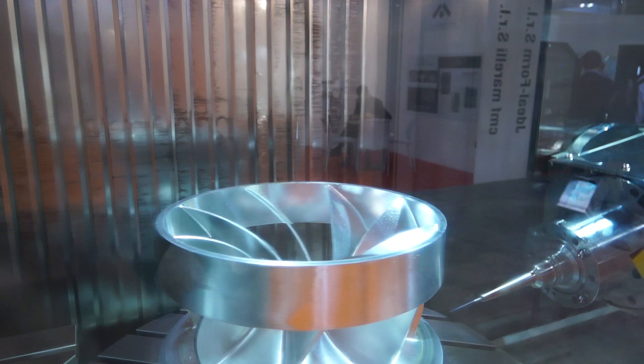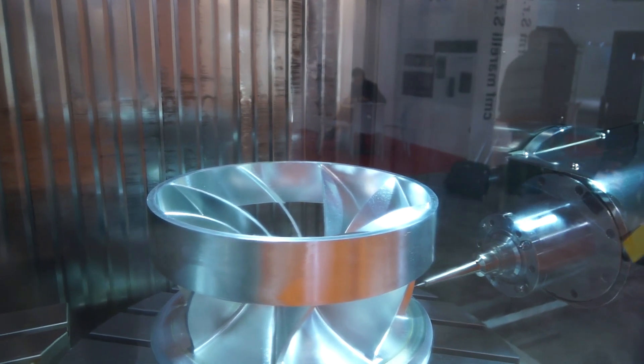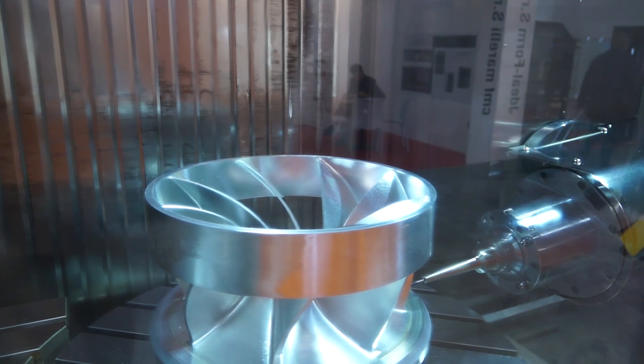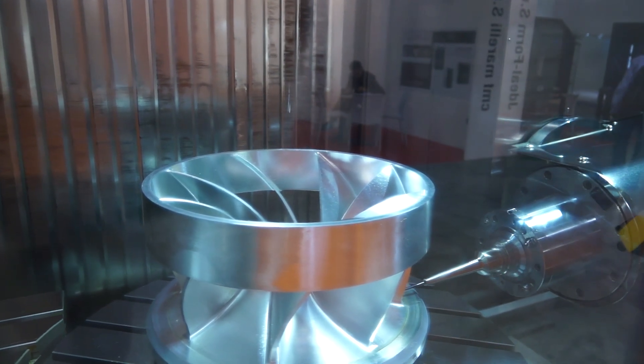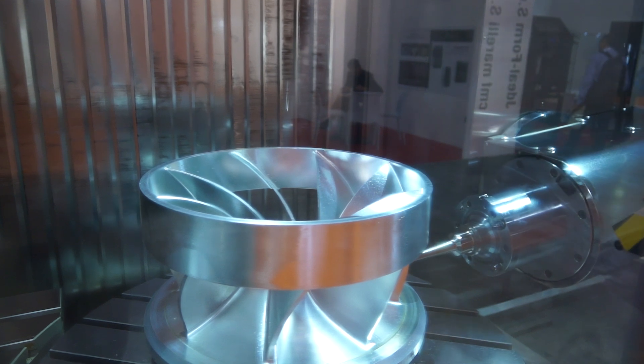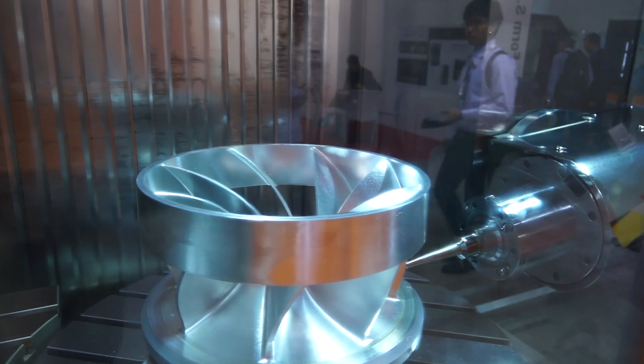The actual fixed table of the machine is 1,250mm with the 800mm diameter integrated into it. The C-axis is clamped by a brake, and the fixed and rotary table take parts up to 2,400 kilograms — alluding to the fact that it can cope with and handle heavy duty machining.